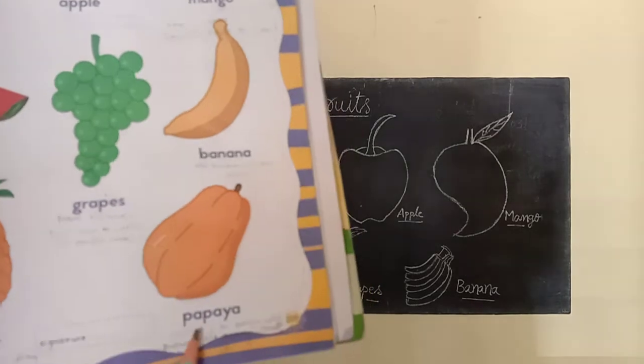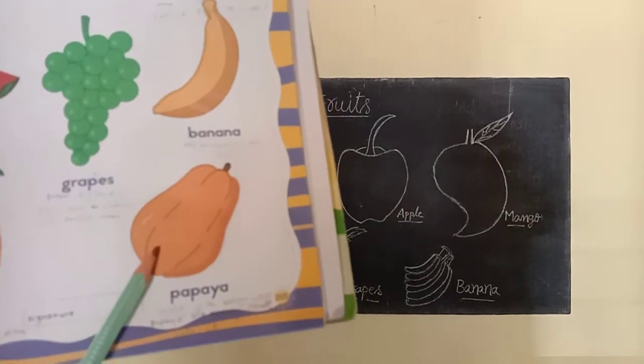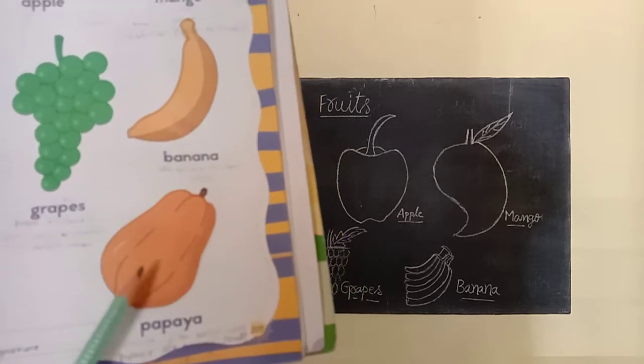What is this? This is a papaya. P-A-P-A-Y-A, papaya. Papaya is in yellow color. Papaya has many seeds inside it.